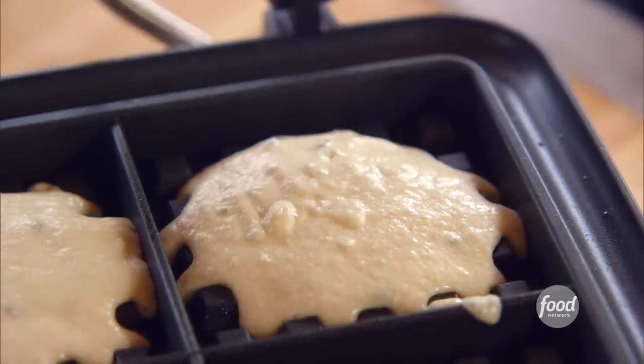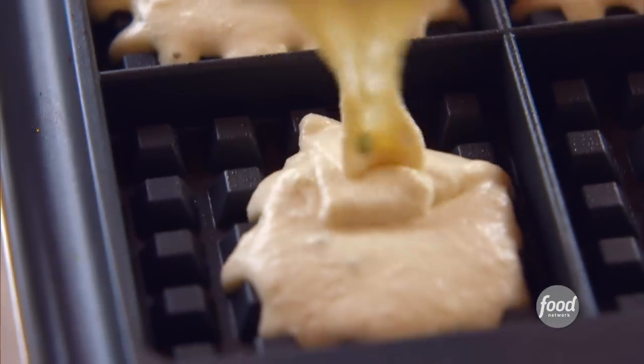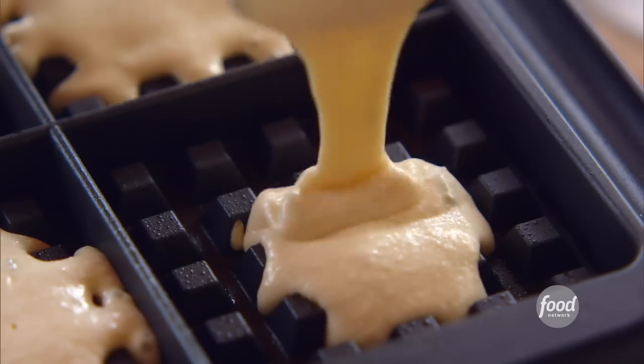The great thing about waffles is they don't have to be sweet. You can make savory waffles and put cheese in them — I'll do those another day. Now I'll just close the waffle maker. The waffles are just going to take about 4 to 5 minutes to cook.